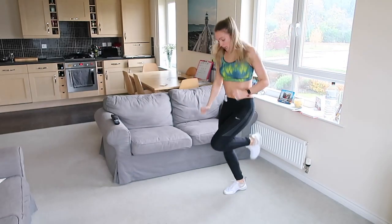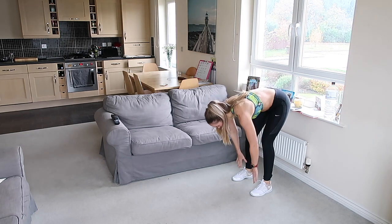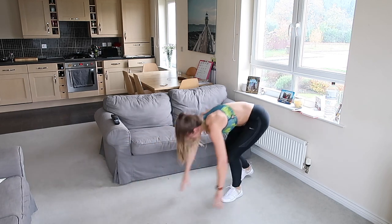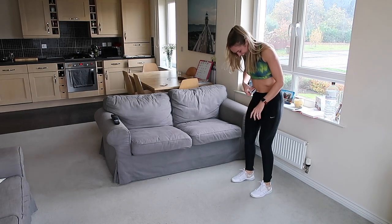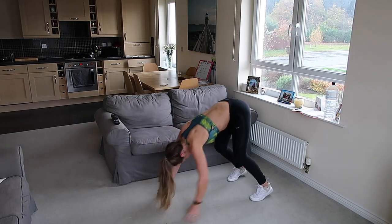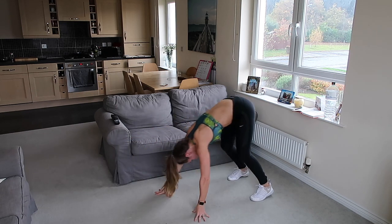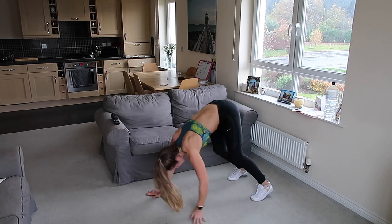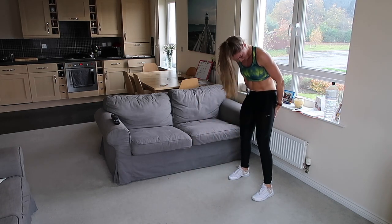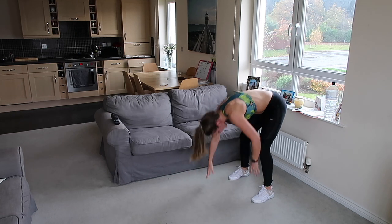Three, two, one — good. Grab a drink. Next exercise is walkouts, so we're going to try and keep the legs straight. Hands down to the floor, walk out, hold the plank, and then walk back in again. Ready? Let's go — down to the floor, walk it out, hold the plank, then come back in. Keep the legs as straight as you can, walk it back in. Back in, pull up, squeeze the bum, back down again, hold that plank, and back in.